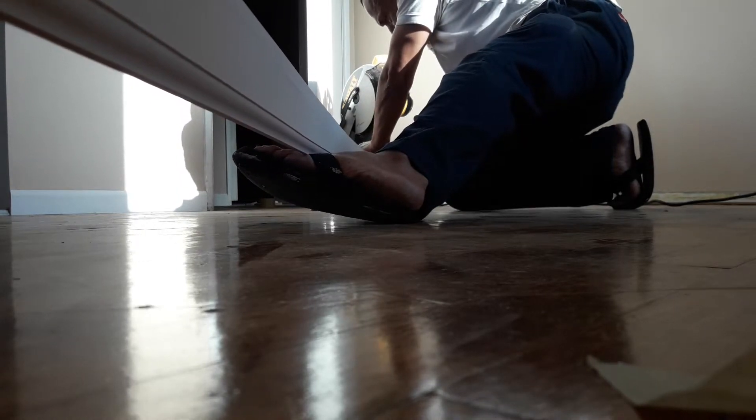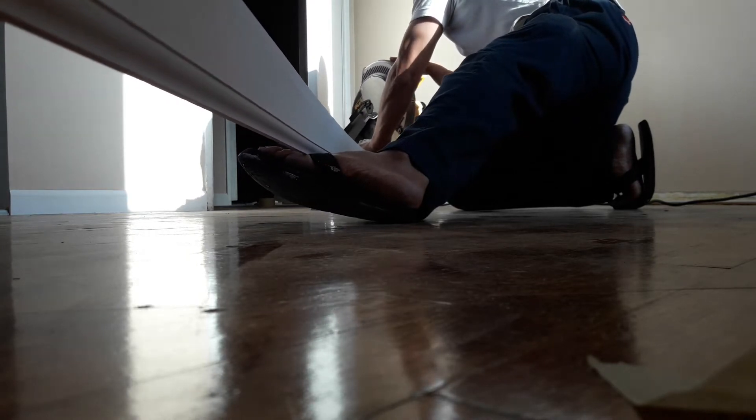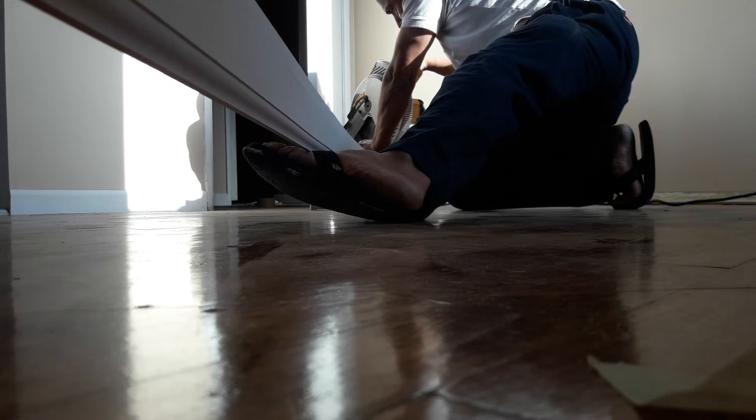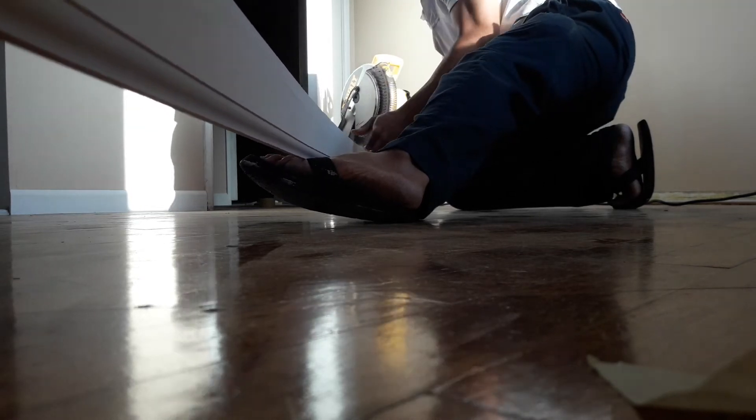Alright, you want the bottom to be flush with the miter prep. Just as simple as that.